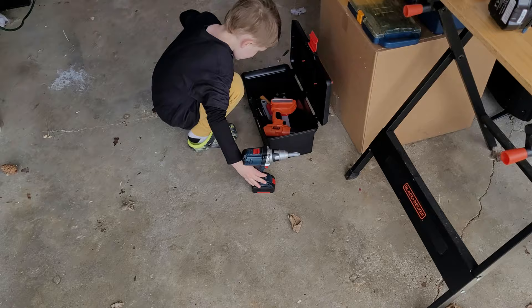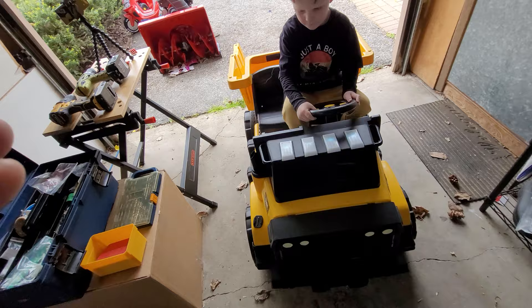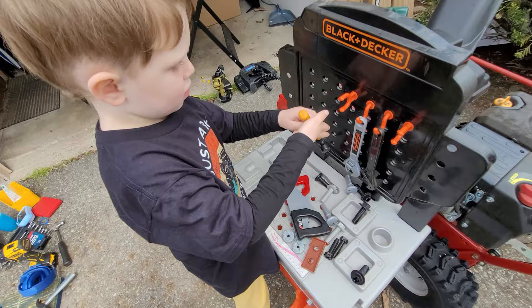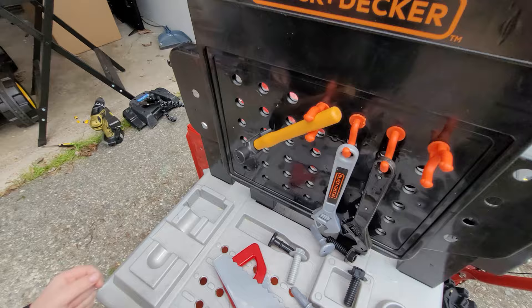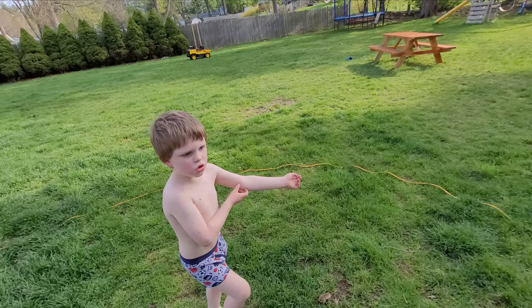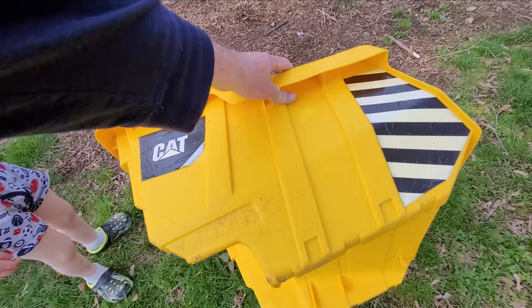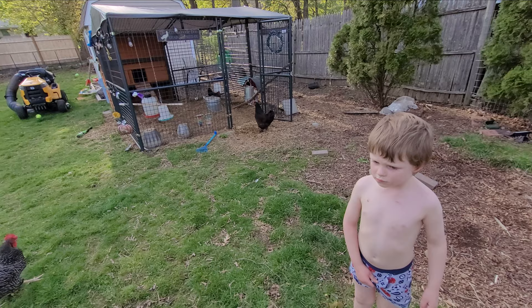Getting your tools ready. This part broke off. All right, Harrison. So your dump truck a while back, this piece on the back broke, right? Yeah. So let's go look at it. Would you like to do a project where we take this and put it back on your dump truck over there and fix it? Would you like that? Yeah! Okay, good.